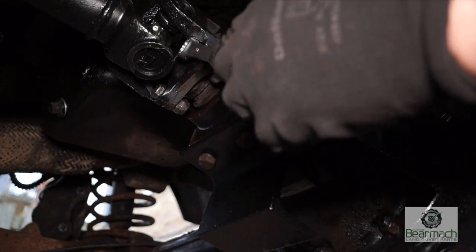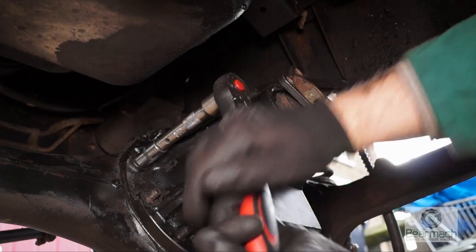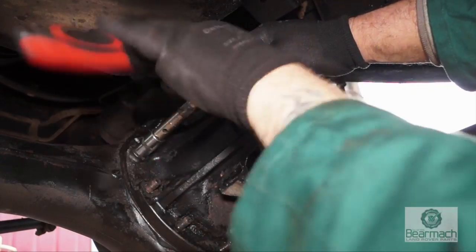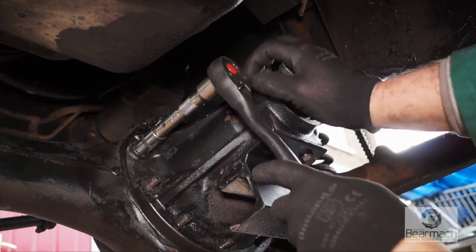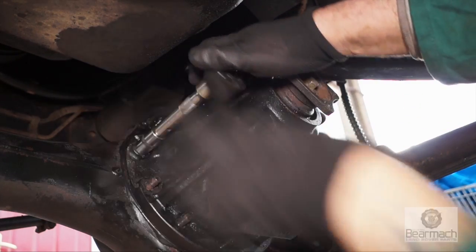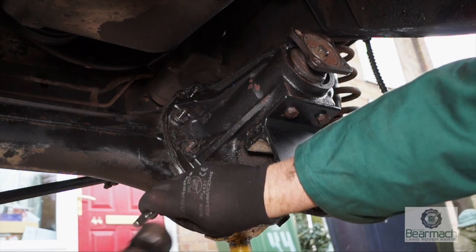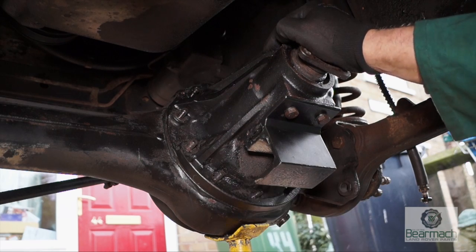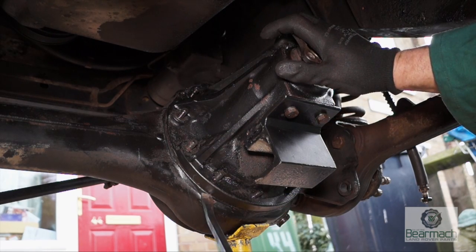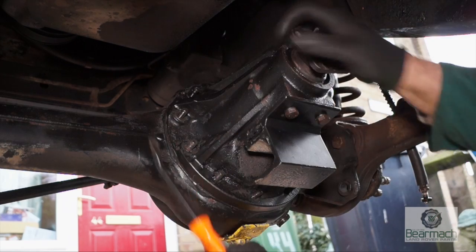These bolts are 14mm, or 9/16" AF. Undo the prop shaft and get it out of the way, then undo the ring of bolts holding the casing on — again 14mm or 9/16" AF. You can use a chisel just to break the seal and push the casing up a little bit. Once that's done, use something like a pry bar to push it all the way out.